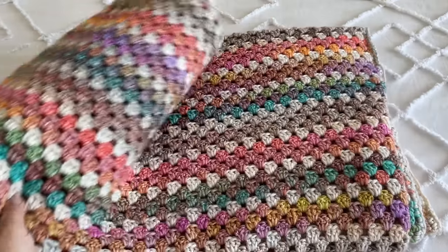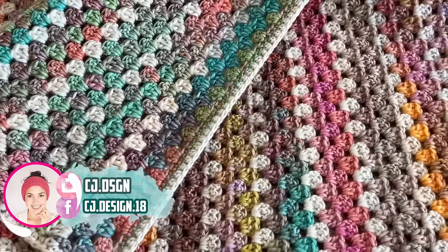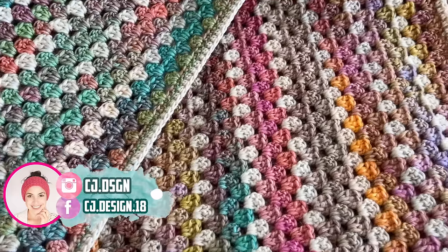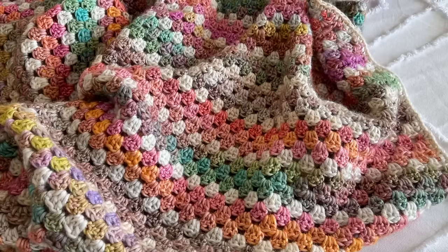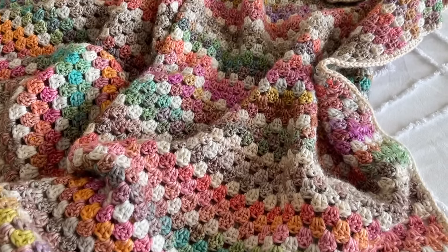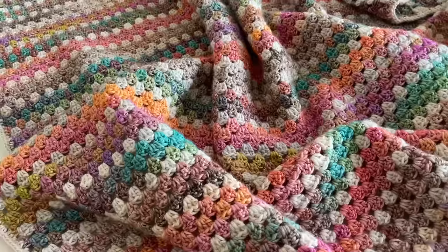Hello everyone and welcome back to my channel, it's Dani. In today's video I'm gonna show you how to crochet this beautiful blanket. This is the Primavera blanket. It is just stunning. I'm so happy with the result and I'm so happy to share the pattern with you guys.